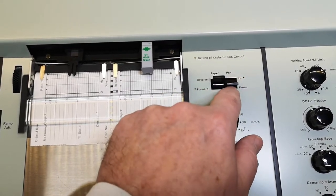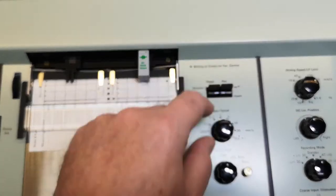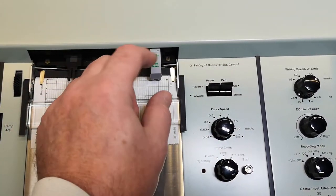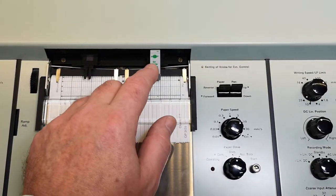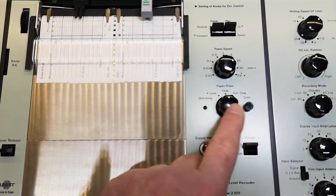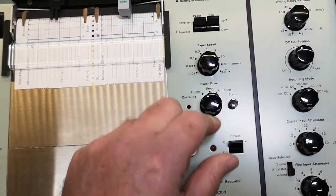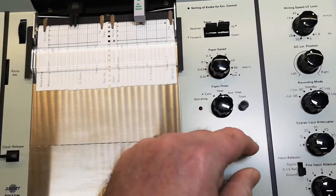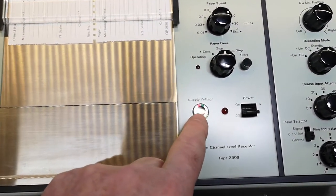We've got paper reverse and forward, and pen lift — so that's probably lifting both pens simultaneously. The pens can of course move individually. I only got one pen and this is old and dried out so it's not going anywhere. We've got manual start, stop, start, continue.